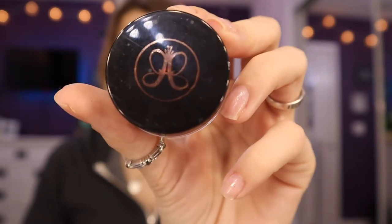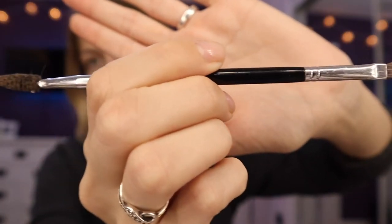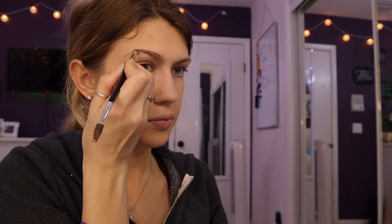Now onto brows. I use Anastasia Beverly Hills Pomade in the color Ash Brown, and I'm applying that with a Sephora eyebrow brush. What I do is start in the middle of my brow at the top, define the brow first, and then fill it in. I'm going to look off camera to do my brows because it would be very hard to do it on camera. I do the start of my brows last, creating fine hair-like strokes so the beginning of the brow looks feathered, and the tail is more bold.